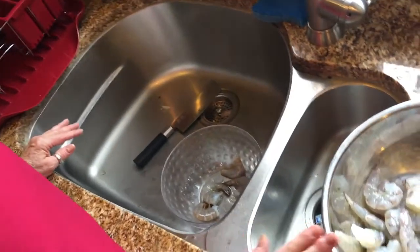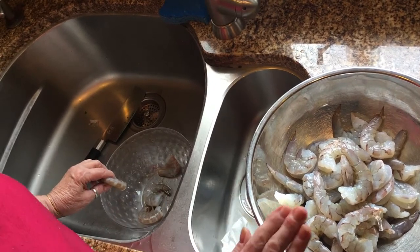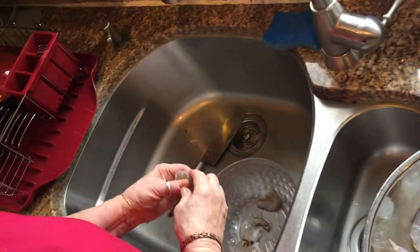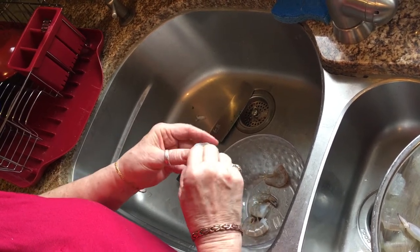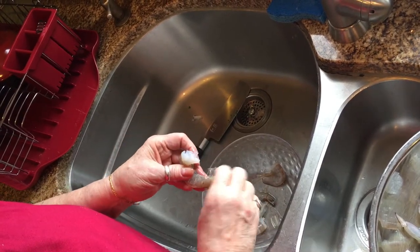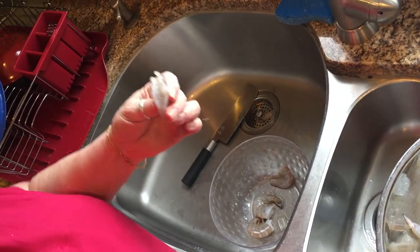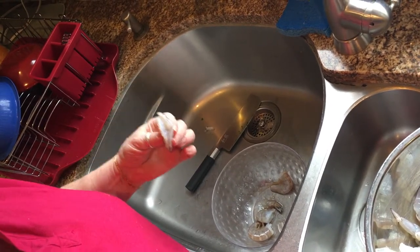I have two pounds of jumbo shrimp — that's 16 to 20 shrimp per pound. You can get them larger, you can get them smaller, whatever you want to do. You have to cut the shrimp down the back. Remove the shell and in the middle there's a black line. You have to remove that because that is the shrimp's poop. Nobody wants to eat poop.